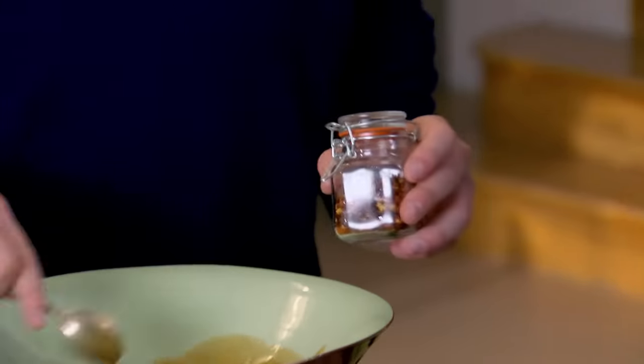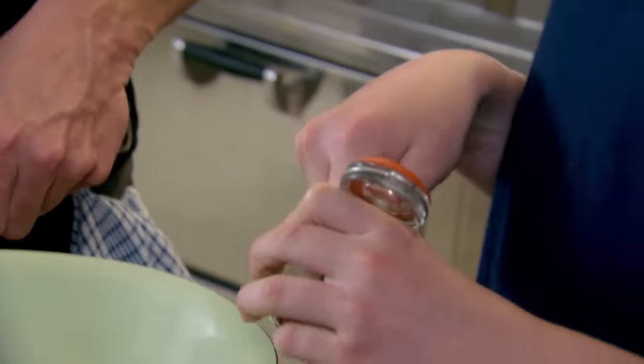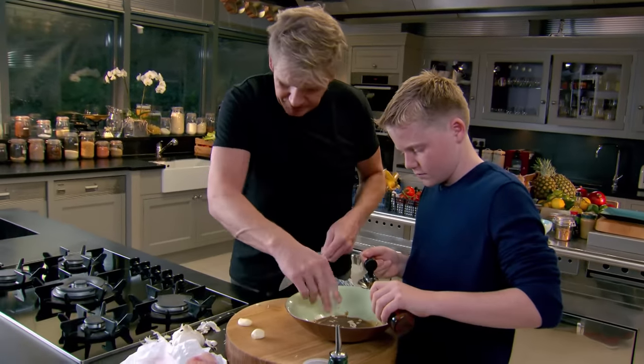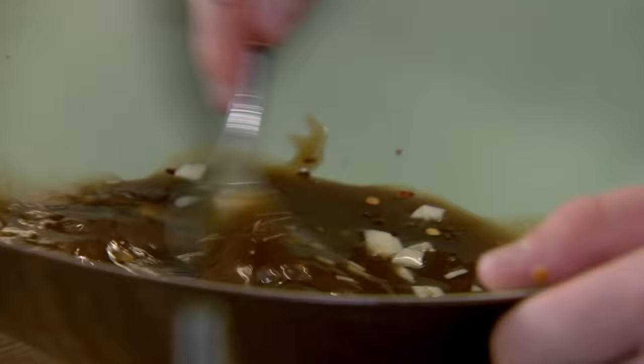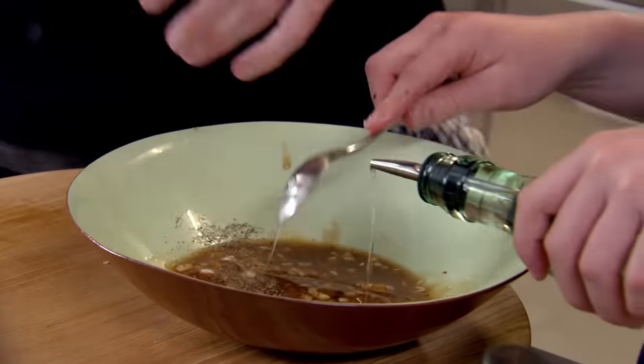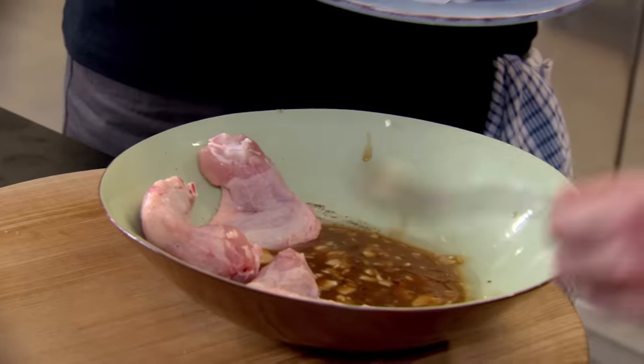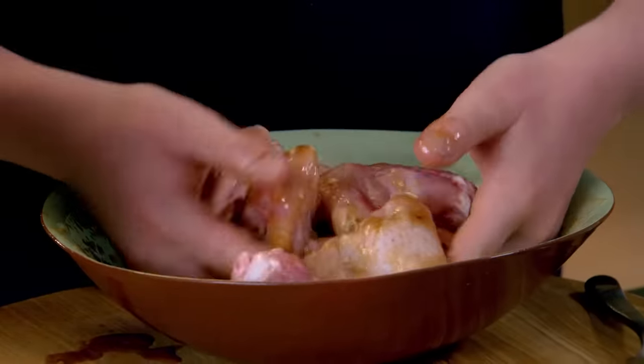A nice sprinkle of chilli flakes — depends on how hot you like them. I love them hot. So in there we've got palm sugar, tamarind paste, chilli flakes, some garlic, one nice tablespoon of fish sauce, and a couple of tablespoons of oil for the marinade. Give it a little taste — that's really good. Wings in — get your hands in there and start rubbing in the marinade. The secret now is to coat the chicken wings in all that marinade.